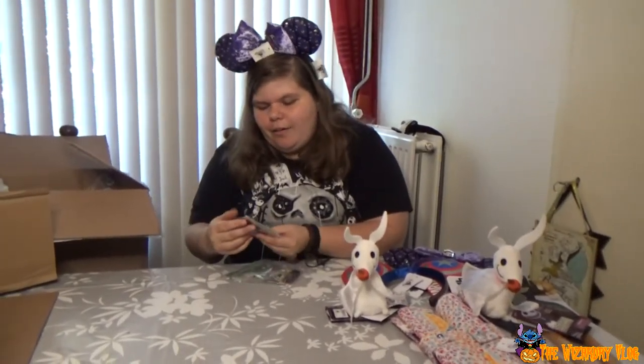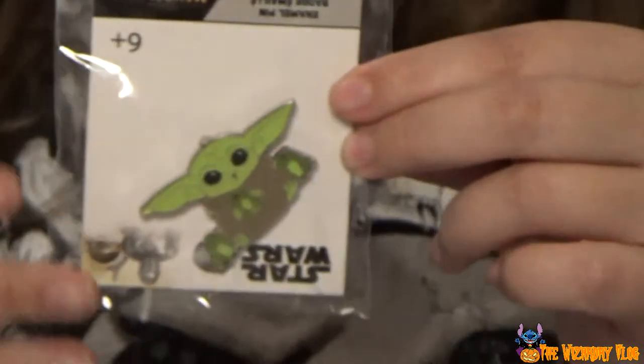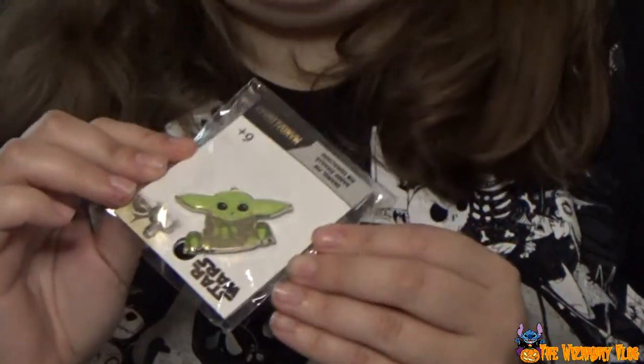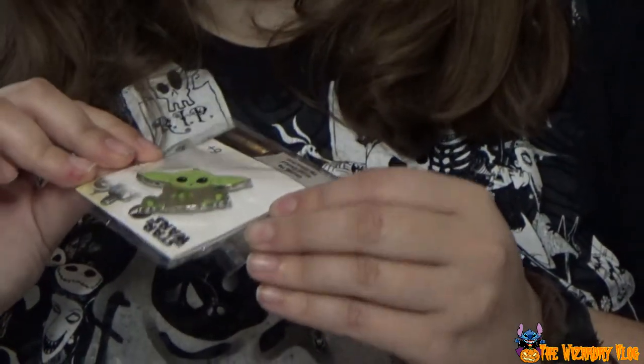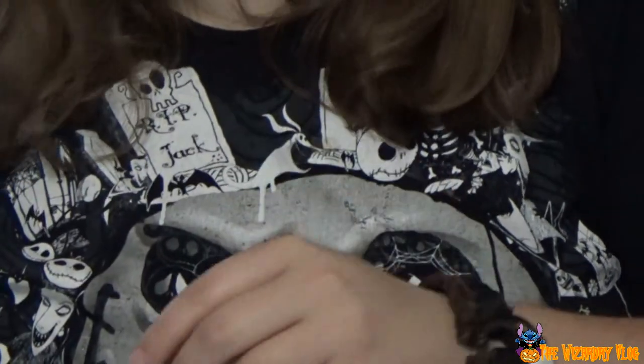Aww, it's Grogu — he's upside down. So this one is also from Boxlaunch. I haven't seen all the videos, I think. I haven't seen all the lives.